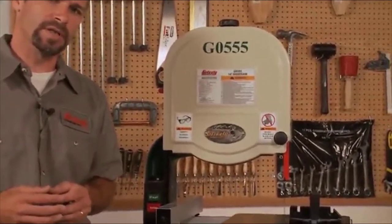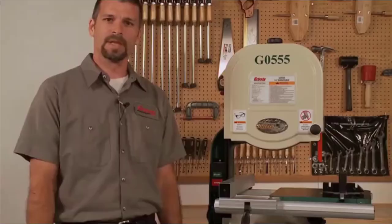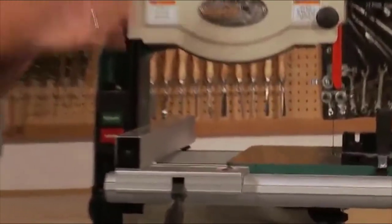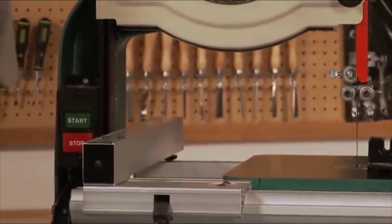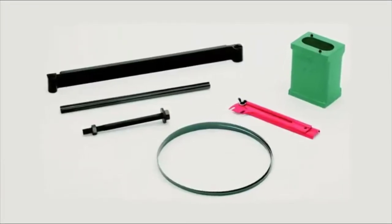Generally, when you refer to a 14-inch bandsaw, it is the distance from the blade to the saw's frame. The resaw capacity, or how tall a board you can run through this saw, is 6 inches. This particular saw also has an optional riser kit available that will give you an additional 6 inches of resaw capacity for a total of 12.